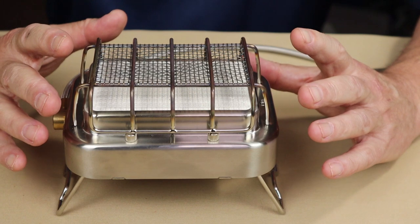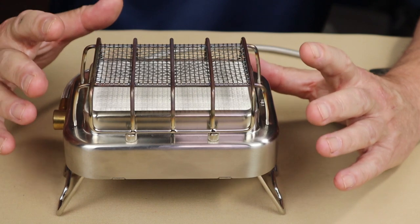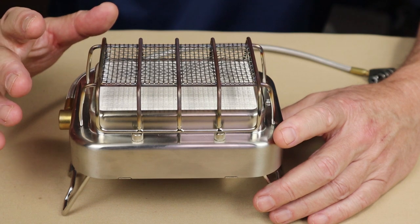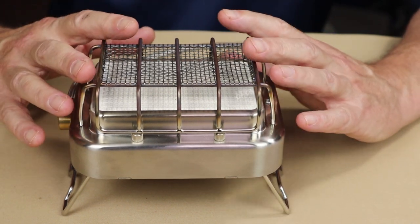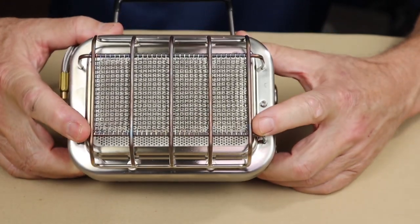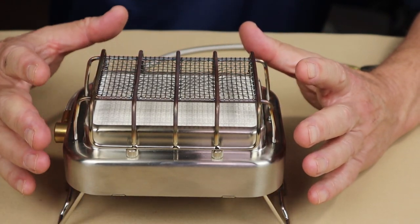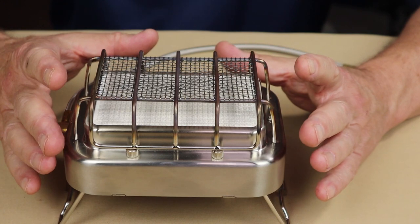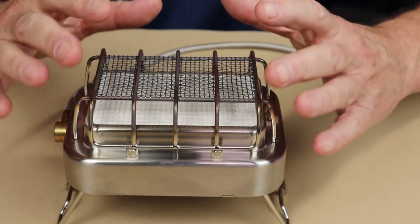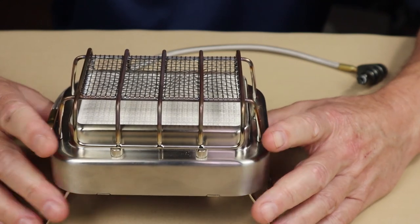One of the things that makes this literally different from any stove I own — perhaps with the exception of the Fire Maple Mars — is that it has a radiant heat source. But it's different from the Mars in that this is ceramic. You can see inside there: it's a ceramic block full of pinholes all the way through. The gas comes up and ignites, diffusing across the block and heating the block itself as well as the grill.